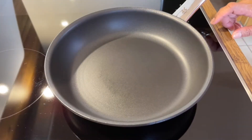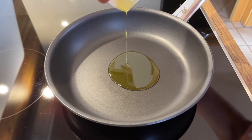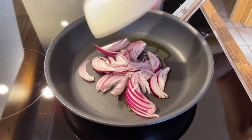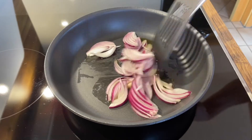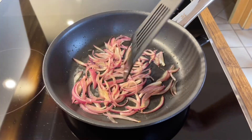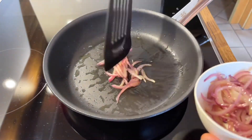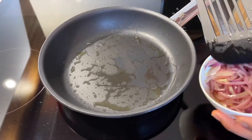Heat a frying pan over medium-high heat and put the rest of the oil. Add the onions and cook for 5 minutes until they are tender. Remove the onions from the pan and set aside.